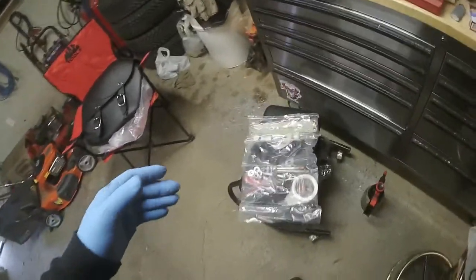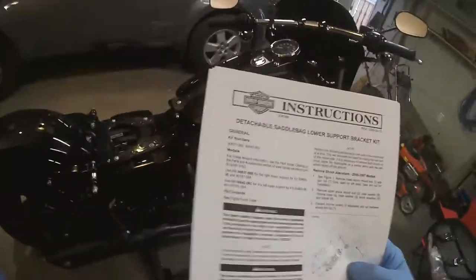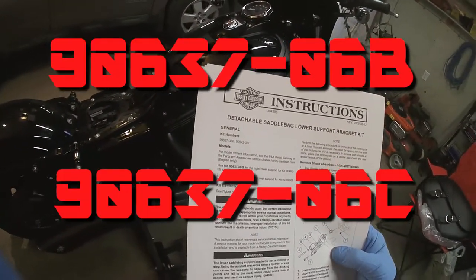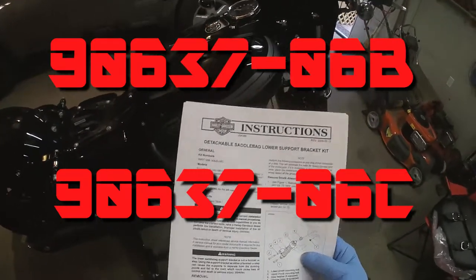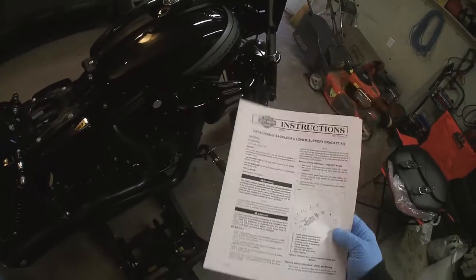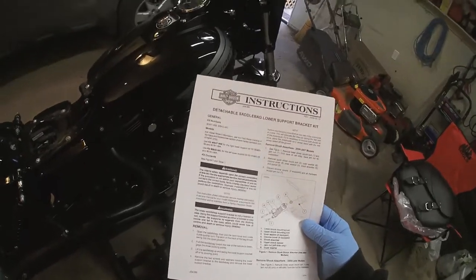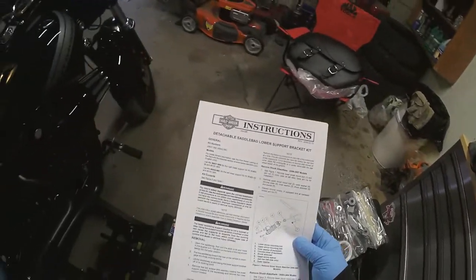I'm going to give this to you right off the bat so if this is all you're looking for, you don't have to watch the rest of the video. You've got to go online and find the instructions and print them off. The kit numbers you're looking for are 90637-06B or 90637-06C — I'll put those in the description. You must print out these instructions for the lower support bracket because my kit didn't come with it, and that's frustrating.